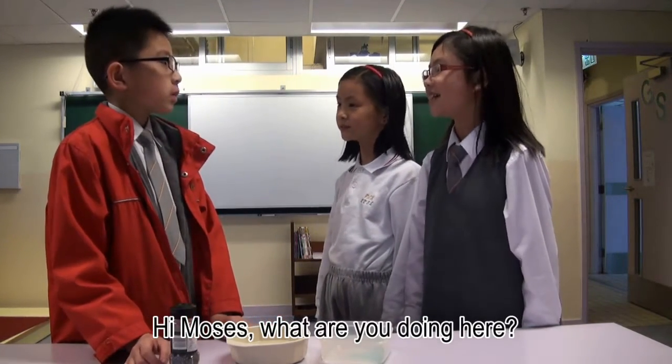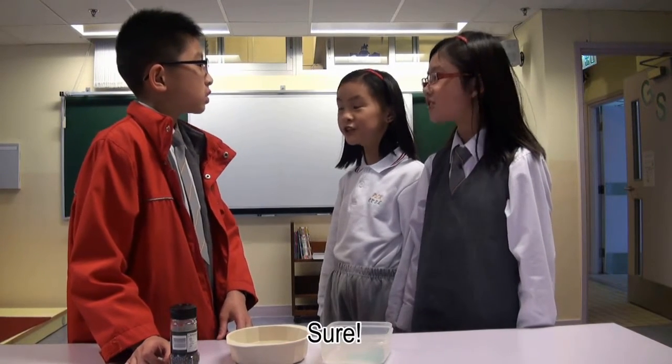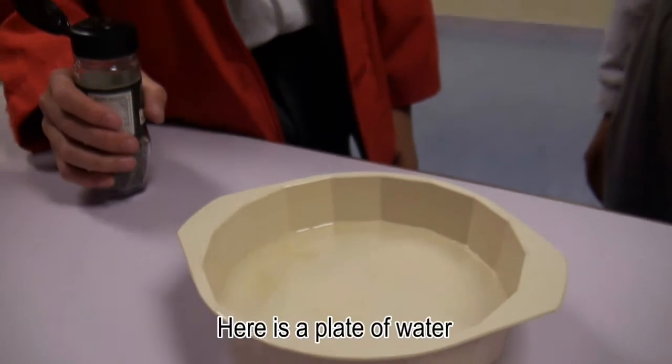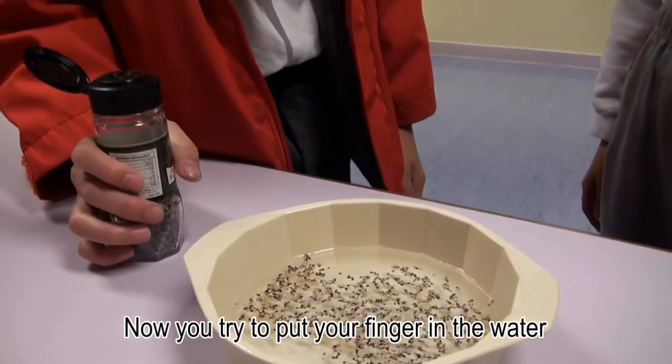Hi, Moses. What are you doing here? I'm showing the others a magic trick. You want to try? Sure. Here is a plate of water. Put some pepper on it. Now you try to put a finger in the water.